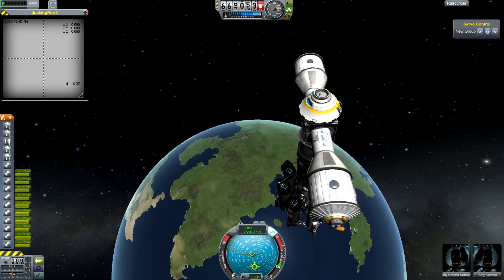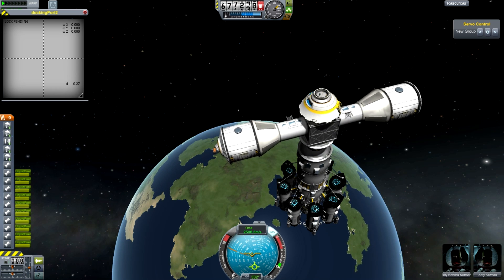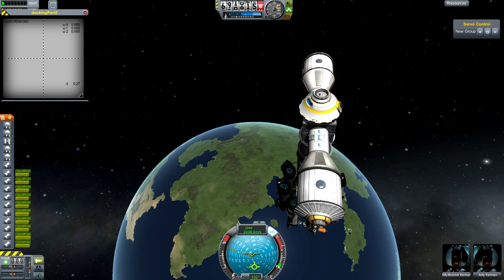It's relatively stable, but if you leave it going for hours and hours on end, it will eventually start to tumble, just because there are random imperfections in the system.